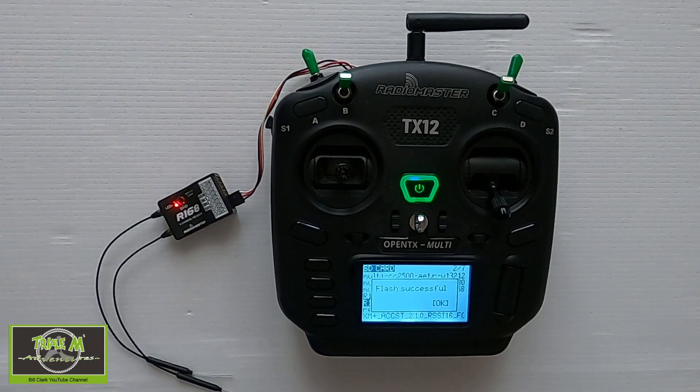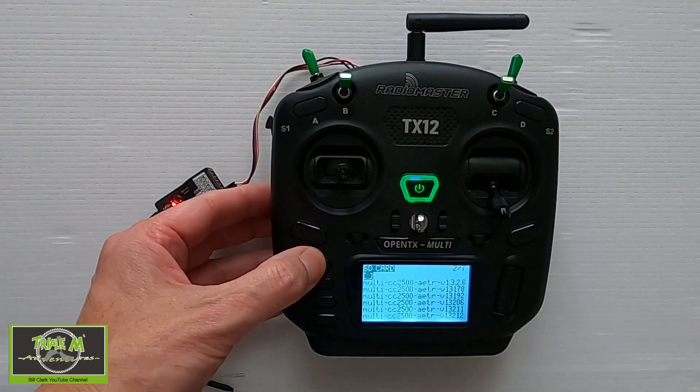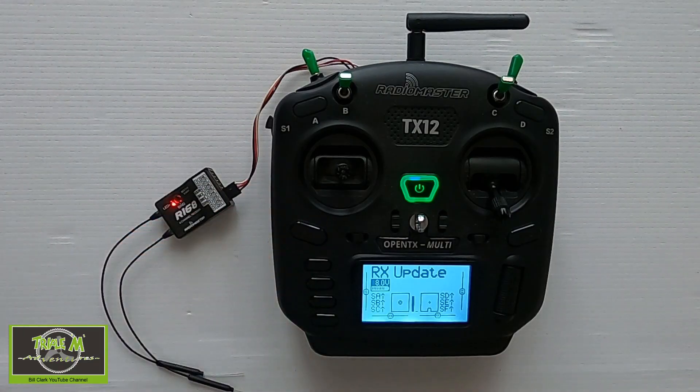And there we go — you've successfully flashed the firmware. Come back out and job done.